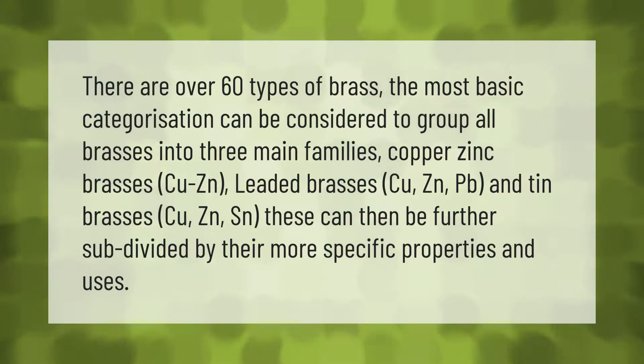There are over 60 types of brass. The most basic categorization groups all brasses into three main families: copper-zinc brasses (Cu-Zn), leaded brasses (Cu-Zn-Pb), and tin brasses (Cu-Zn-Sn). These can then be further subdivided by their more specific properties and uses.